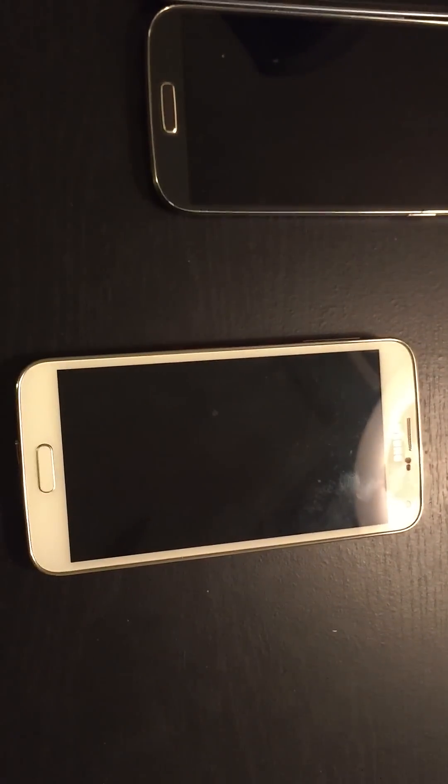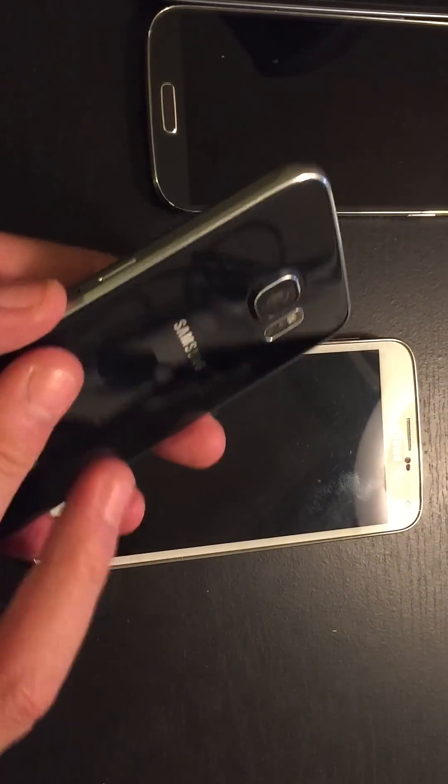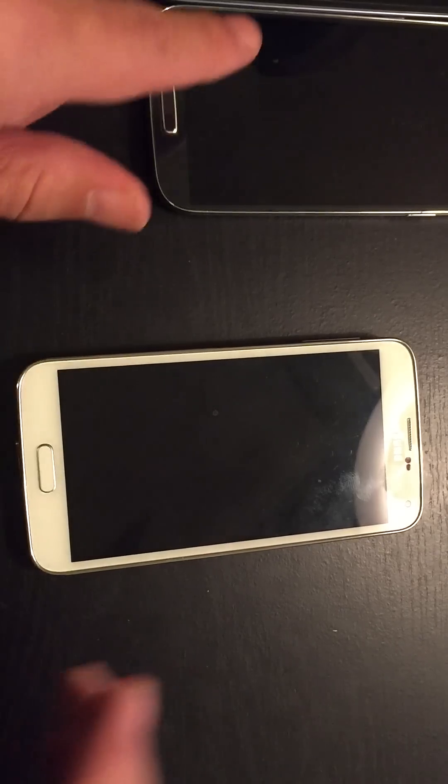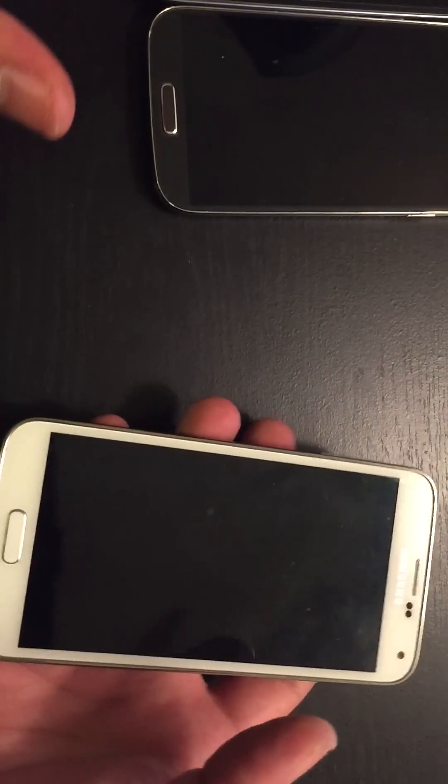You can't do this with the S6 because the S6 doesn't have a removable battery. But if you have this issue with the S6, look at my other videos — I show you how to fix it on the S6 as well. Anyway, for the Samsung Galaxy S3, S4, and S5, here's what you want to do.